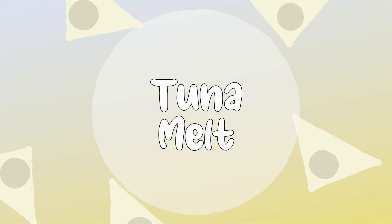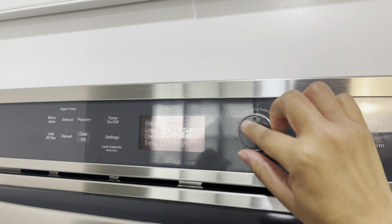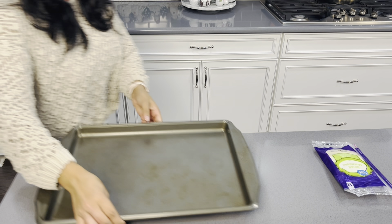For our next snack, I have to give kudos to the individual whose recipe I came across — I had to share it because it looked pretty good. These are your tuna melts. I have missed tuna salad! For my tuna haters out there, you can still follow the same recipe and swap out the canned tuna for canned chicken.